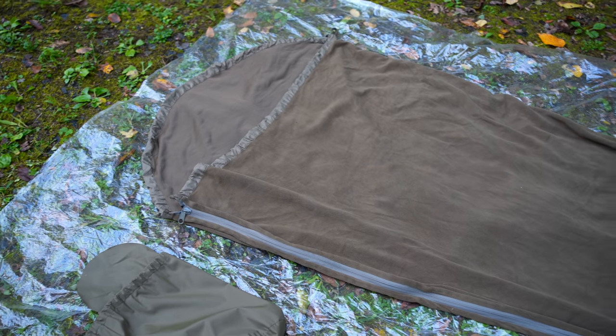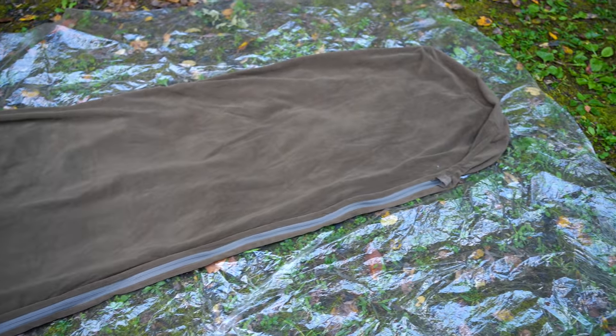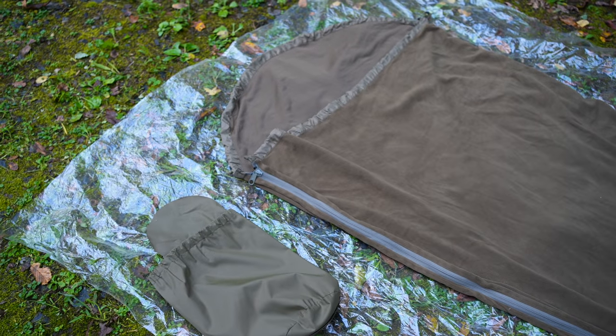The main material for this sleeping bag liner is a mid-weight fleece — you can see the gray material. There's a zipper that goes from the foot box all the way up to the top, on the left side of the sleeping bag liner. When it comes to colors, you can find these in two: olive green and black. The black version is super hard to find; the olive one you can find just about everywhere, but the black one is rare.